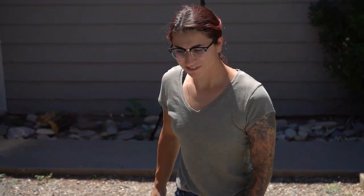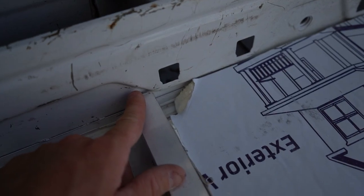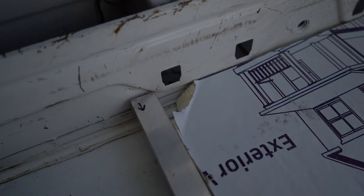Our first piece went really well. We measured correctly. We did miss a chunk right here — that's okay though, we'll just try not to have that happen again.